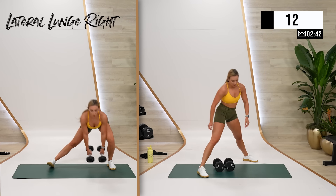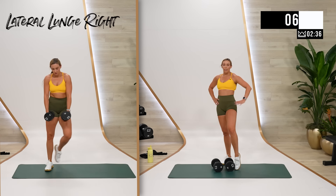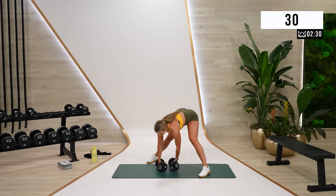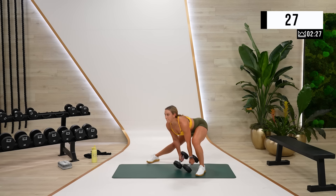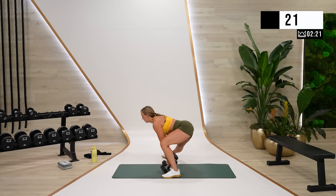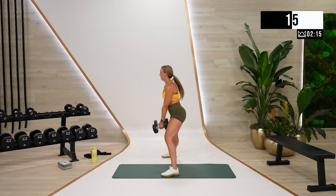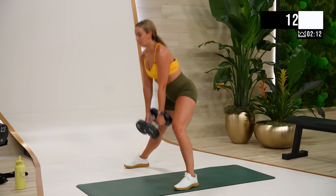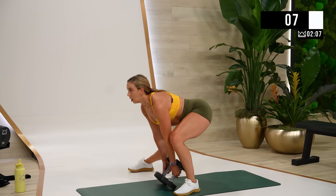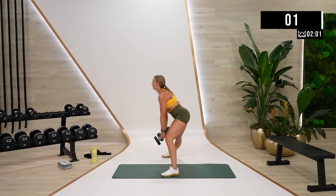Laterals with the other leg — whatever leg you just did, rest it. Let's go. Make sure your chest is up before you come up. Chest up, dig the heel — I promise that's going to get the right muscles working. Five. And rest.